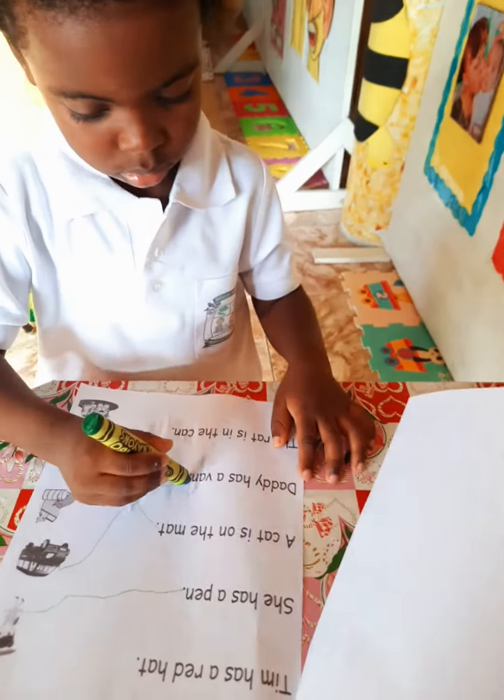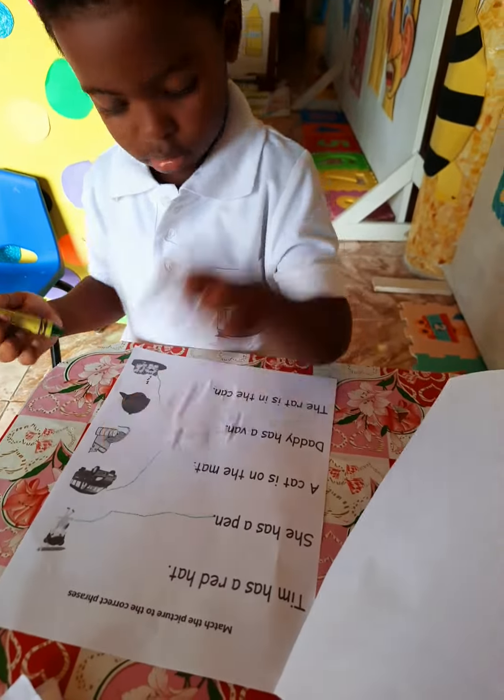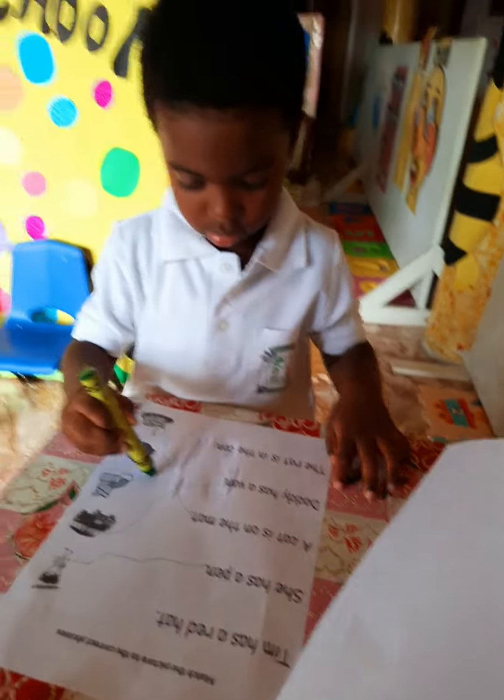The rat is in the can. The rat is in the can. Very good. Match it to the bottom here. Very good.